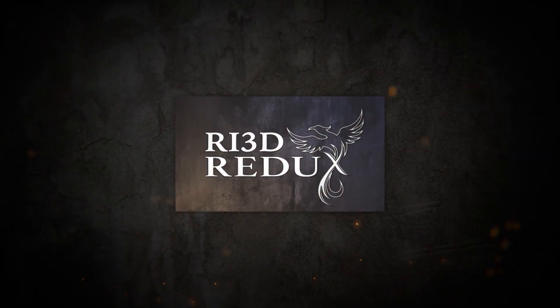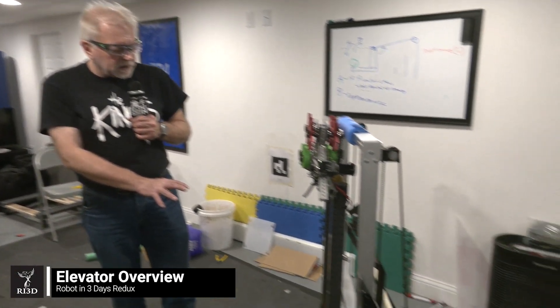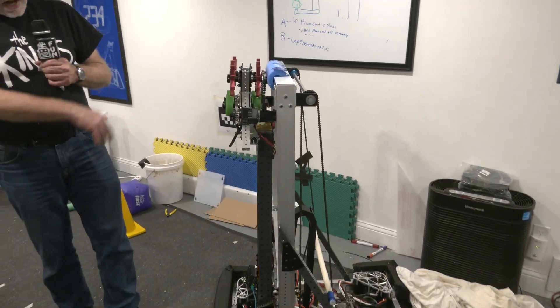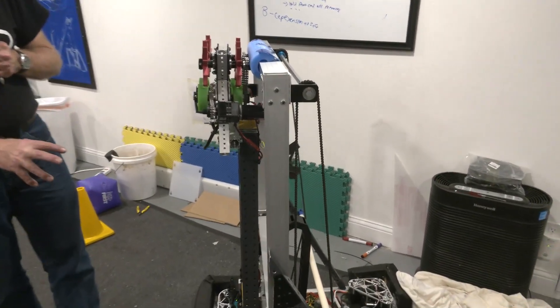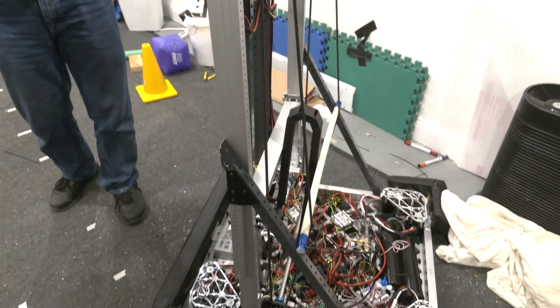Hi, I'm Chris Herzog with teams 4292 and 4241. We're going to talk a little bit about the elevator system in our robot here — some of the issues as far as the mechanics, how we're driving it, electrical concerns, and then we'll of course be able to see it in action.